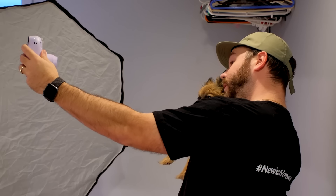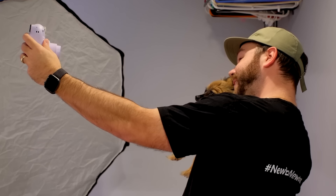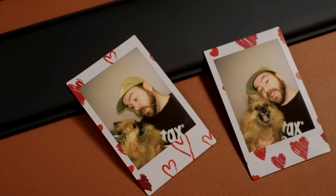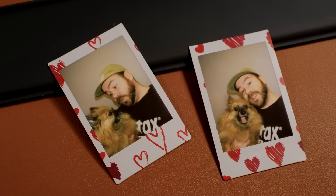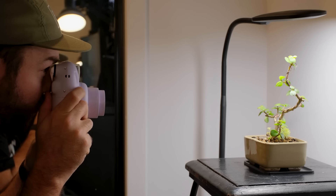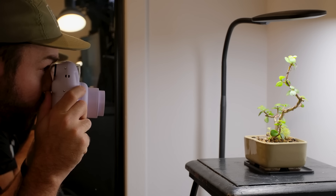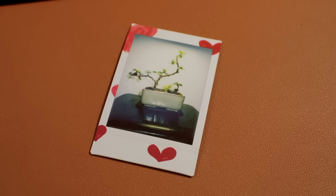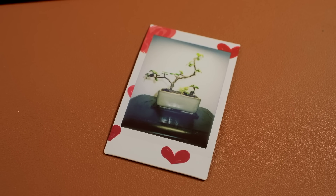Close-up mode will also be used to take selfies at arm's length. The camera will automatically adjust the settings for this type of shooting, so you won't look too bright or white on your Instax prints — the mirror is quite useful for that. Keep about 30 centimeters or 11 inches from the subject when shooting in close-up mode so that prints come out without any blurring.